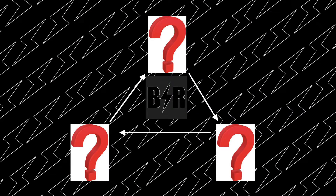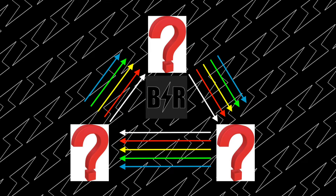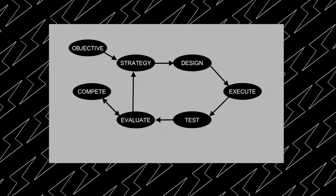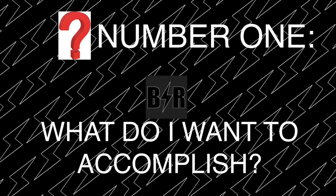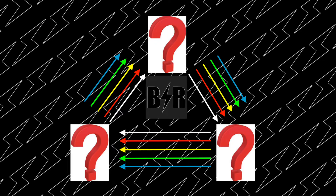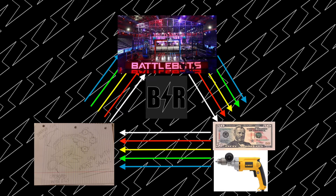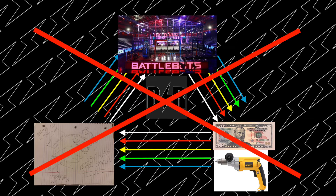Once you've laid out answers to these three questions, you're going to have to go through them again, and perhaps again and again, to make sure all of your answers line up with each other. This is going to be very important as you go through the design process, because you have to make sure everything matches — your list of priorities, the event you're going to, and the resources and budget you have. If your idea is to build a heavyweight robot and go to BattleBots, and your budget and resources include a hand drill and 50 bucks, that's not quite going to work. You're going to find that almost every one of your decisions in this design process is going to be answered by one of these three questions.